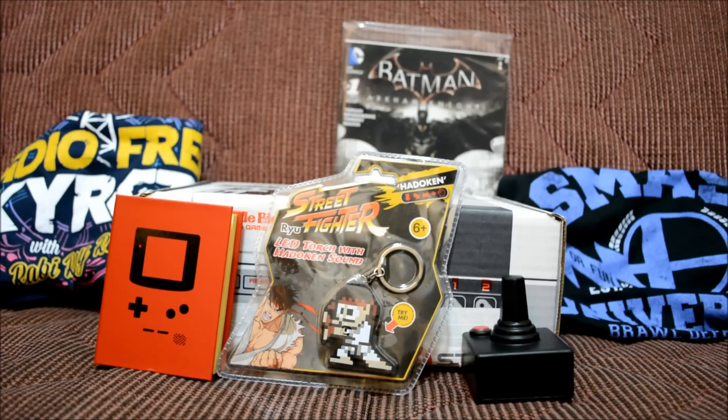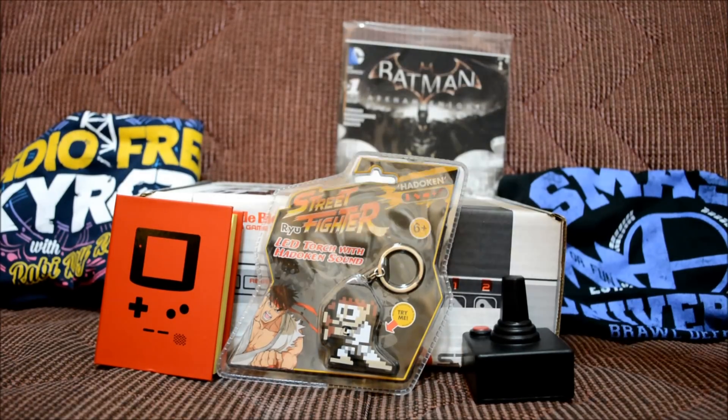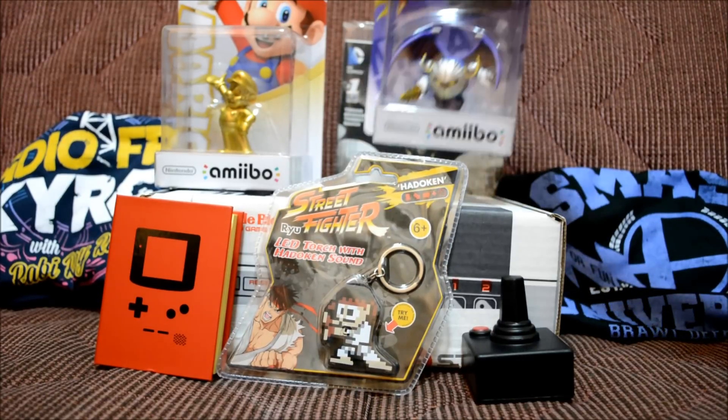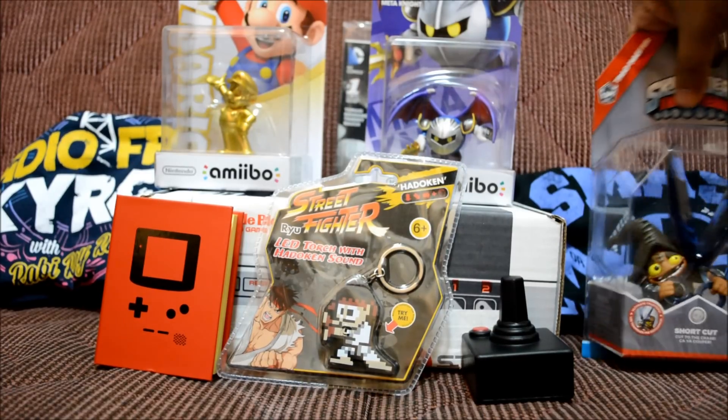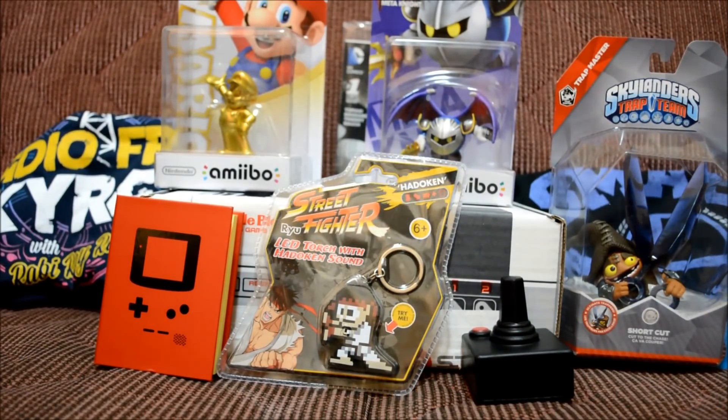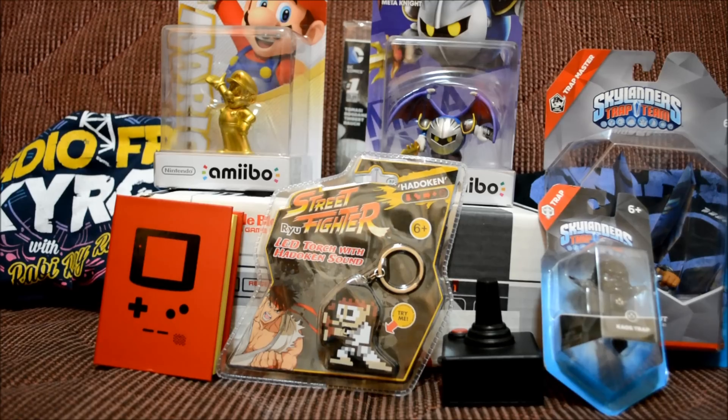If you guys liked the video, give it a thumbs up, and if you haven't subscribed yet feel free to do so. Remember to subscribe to enter my April amiibo giveaway — I'll be giving away amiibos for April. Also, I'm considering giving away some Skylander stuff for those who play Skylanders. Comment below if you're interested; otherwise I'll probably just unbox them in a future video. Thanks for the support and I'll see you guys later.